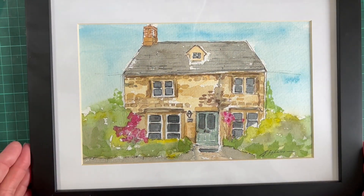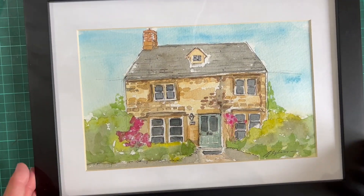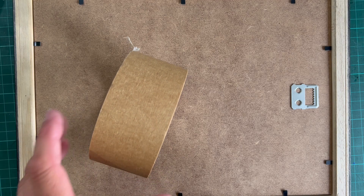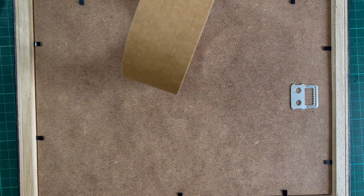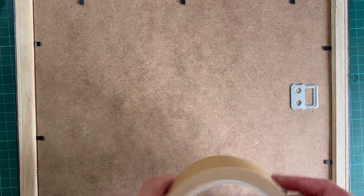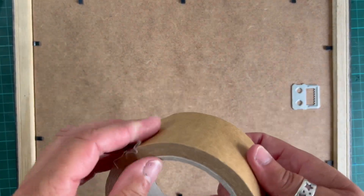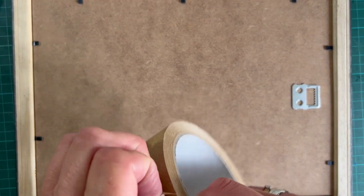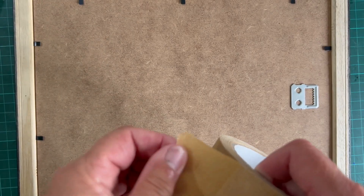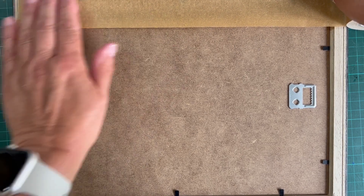Just going to turn it around so you can see — that's all nice and secure, it's not going to move. I've got rid of the dust, everything is nice and clean and ready to carry on. Now the next thing is framers tape. You don't have to use it — you can frame without it — but it does help because you will get little bugs crawling in now and again, and it keeps the dust out. It's like a brown paper texture on one side and sticky on the other. You don't have to go and get it, you can frame your pictures without it.